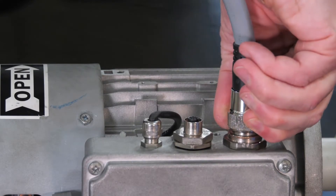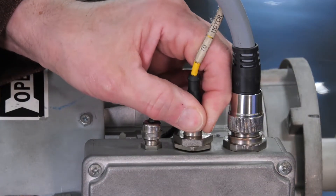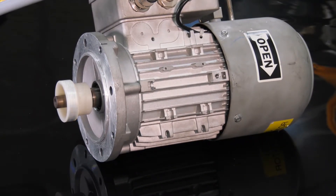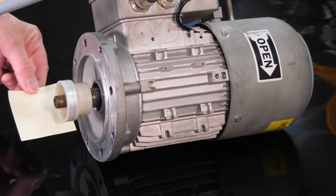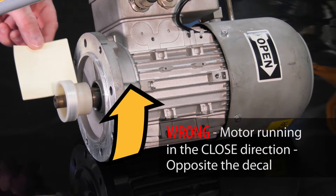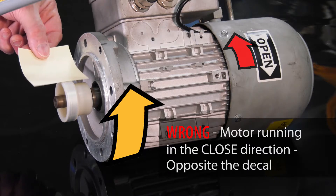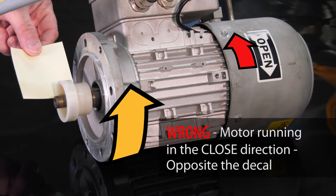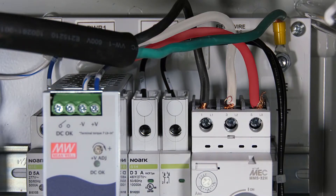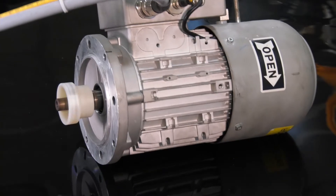Place the motor on a workbench and attach the appropriate leads. Operate the motor using the up and down buttons. Hold a piece of paper to the motor shaft to confirm the motor direction is in sync with the buttons being pressed and the door open decal on the motor. If this is not the case, reverse the control leads and test again.